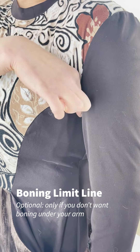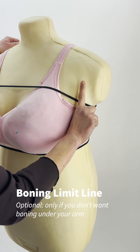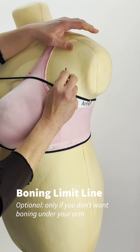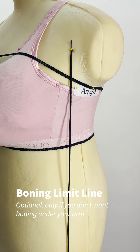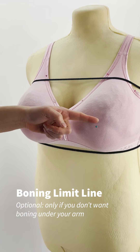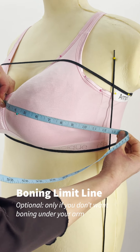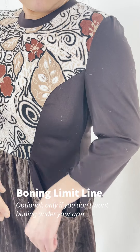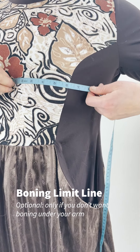Now, a final bonus measurement. You only need to take this one if you're sensitive to having boning anywhere near your underarms. If you think you are, or if you wear a bra and have had trouble with underwires, you definitely do want to do this one. Imagine a straight line dropping down from the crease in front of your arm. At roughly nipple height, take a horizontal measurement from the center of your chest, right on the sternum, to that imaginary line. Let's call this the boning limit line measurement, because it tells Kitty not to put any boning past this point where it might poke you in the armpit. For us nerds, if you had a Venn diagram, the boning limit line would be a subset of the full chest measurement line, because it travels the same path, but only part of the way.